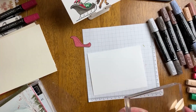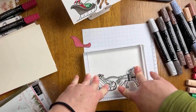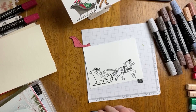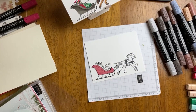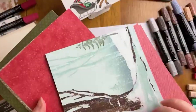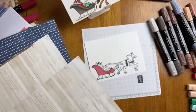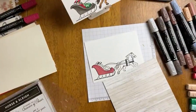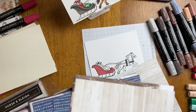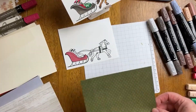I'm going to stamp my image again using Memento Tuxedo Black Ink on basic white and use different pattern pieces from this designer series paper to color in the images. I'm not going to use it for everything, but for certain areas, just to give you ideas. Don't feel like you have to do the same thing. I actually really love paper piecing — I use it for certain cards. When you're having fun with a really large-scale stamp like this, paper piecing is ideal.